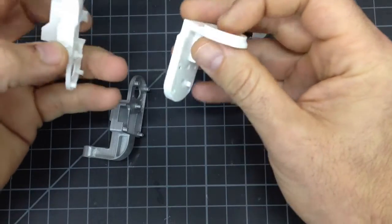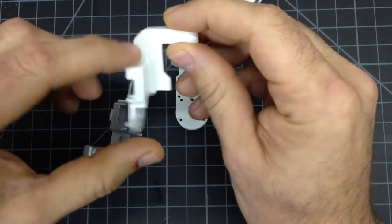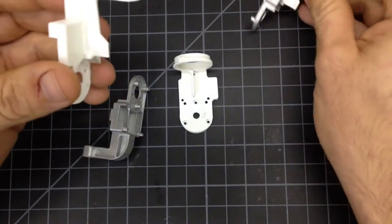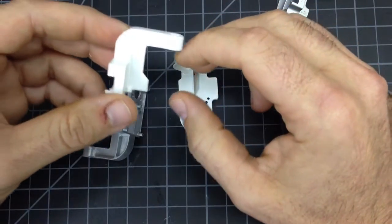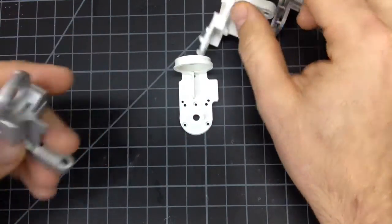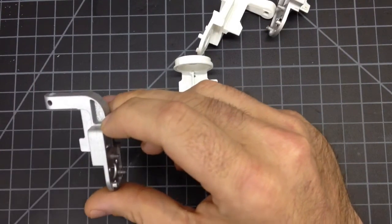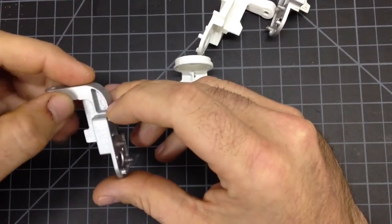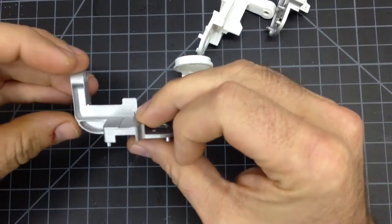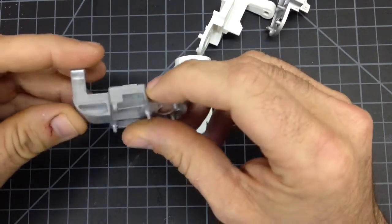I worked long and hard on making these designs. They're designed to be 3D printed. They don't have the weight reduction relief that the original part has, since that's aluminum and this is plastic — this is already considerably lighter than the original. When I looked at my competitor's listing, I thought right away that relief was dumb. It's designed to be aluminum, so you should have come up with a different design.